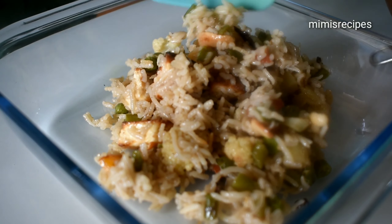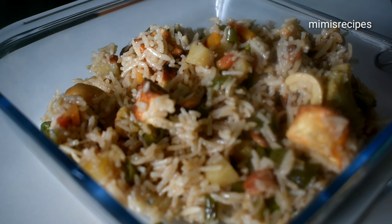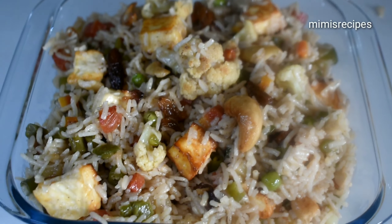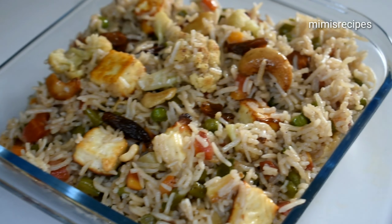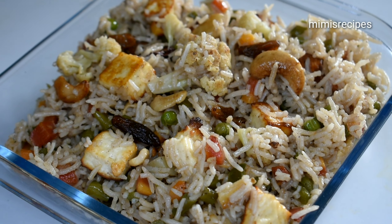See how the polao has turned out. If you like it, please like and let me know in the comments. Share it with your friends and family. Thank you.